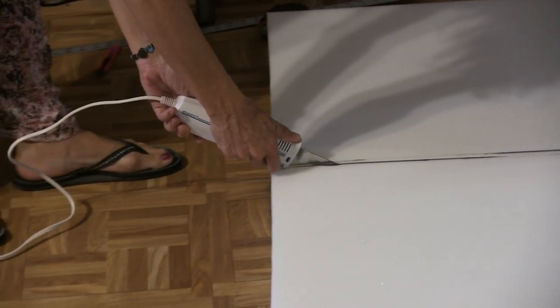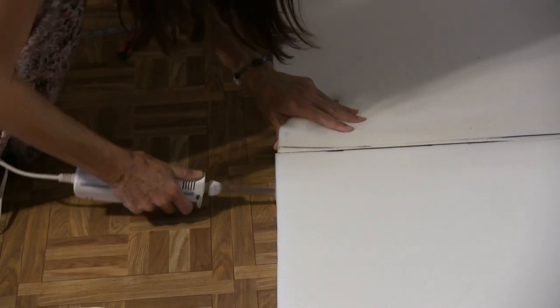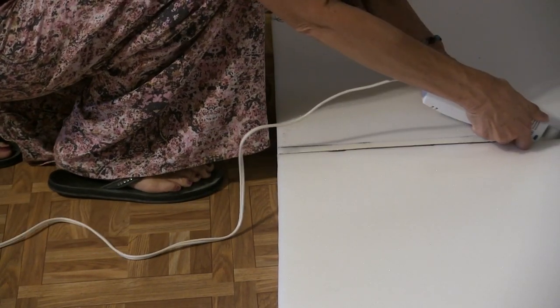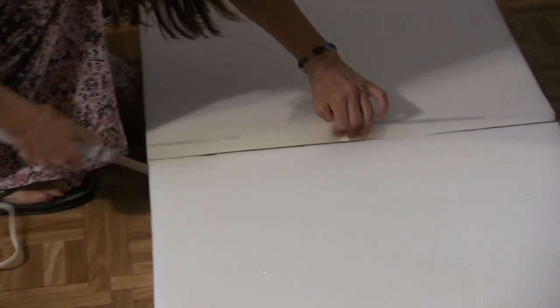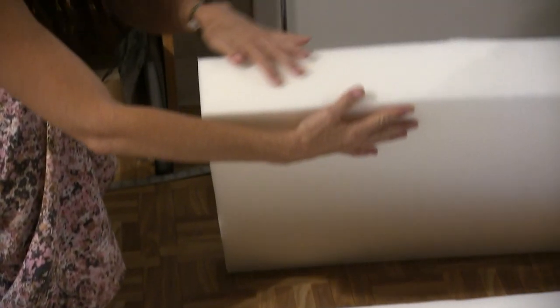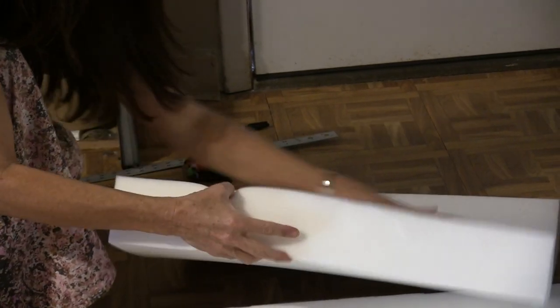That's awesome. Almost through. I did it! Dude, that's sick. Oh my god, that's not a bad cut at all. That first using that thing as a straight edge was the greatest idea. The box? Yeah.